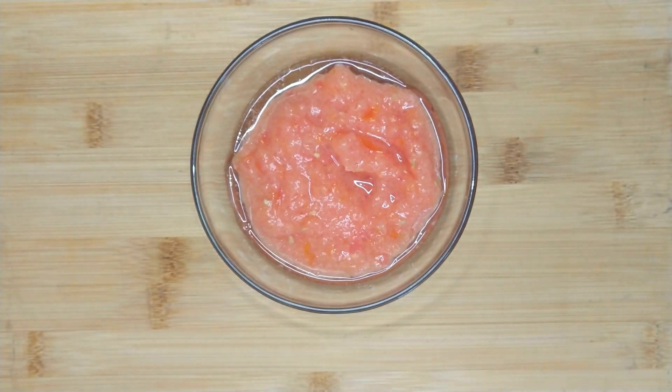Peel and chop the onion and blend or grate the tomatoes. For this recipe I'm using my 30 centimeter AMC pot on medium high heat. Add in the vegetable oil.